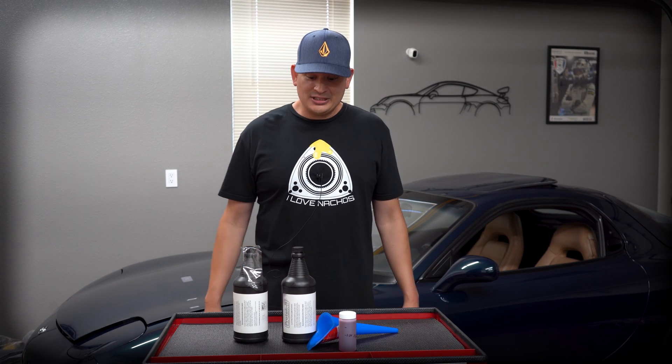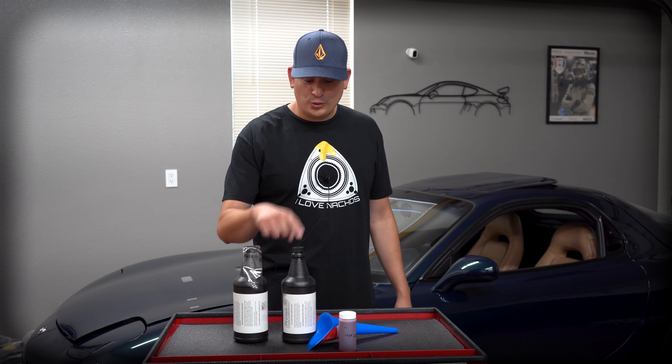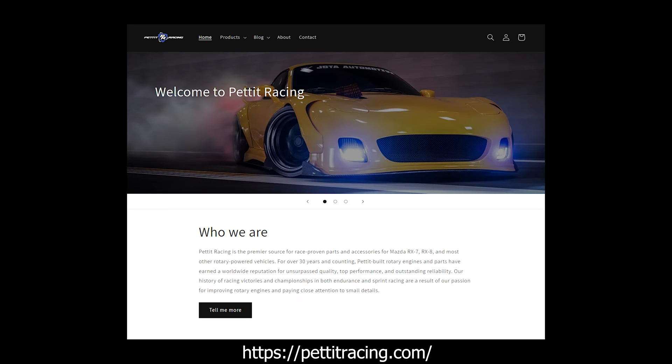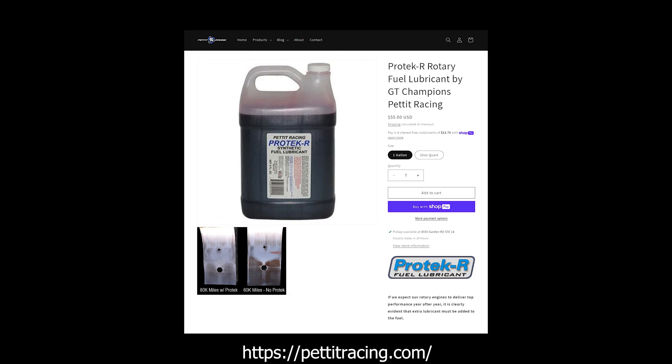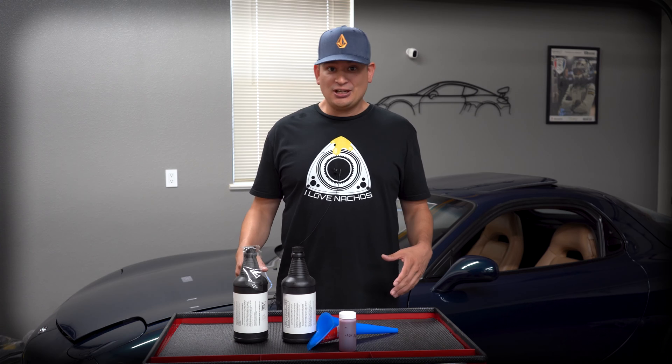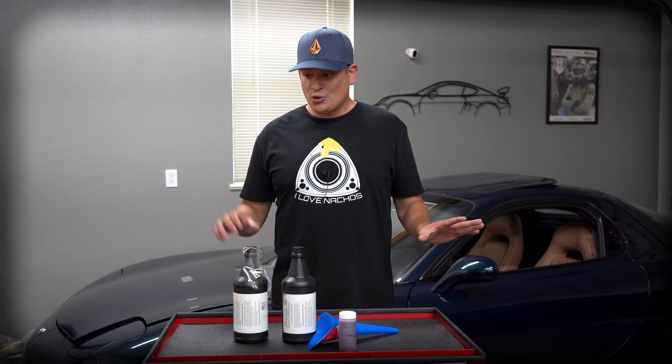Hello everyone. Today we're going to be talking about this fuel lubricant. I bought this from Pettit Racing. They've been in the game for a long time and I read their product description and it makes sense. If you know your rotary engines, they usually suffer from lubrication issues or heat issues.